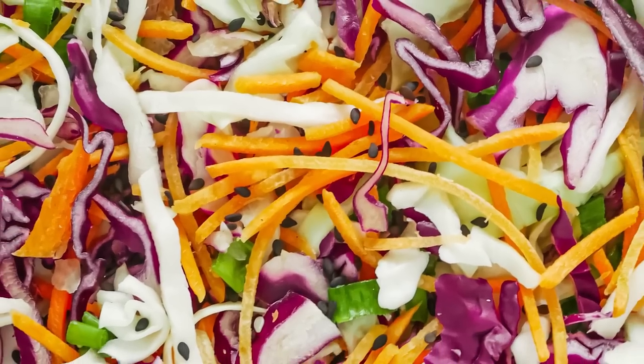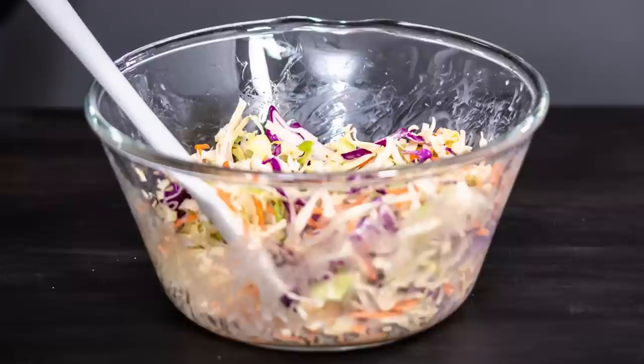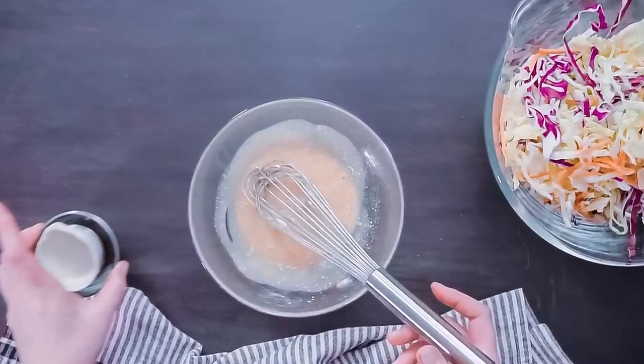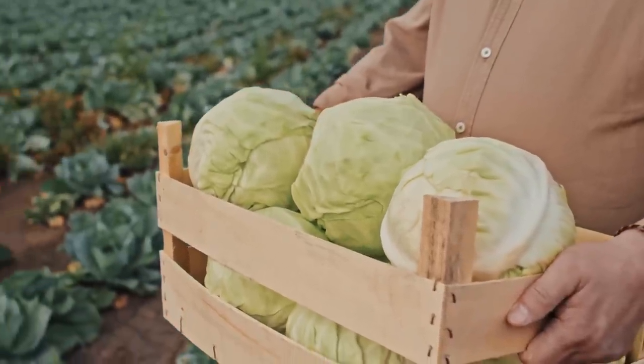Moreover, the ingredients in the coleslaw will start to become soggy and release water as they begin to lose their freshness. You can make coleslaw up to eight hours before serving. Make sure to keep the ingredients separate from one another until you are ready to serve them. It's best if you use the freshest vegetables possible to serve them at their prime.